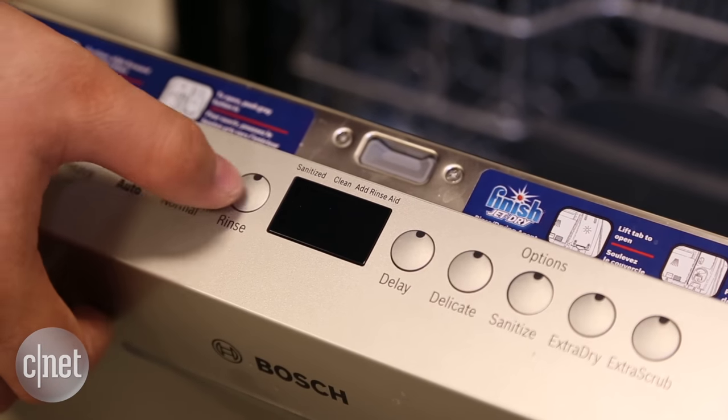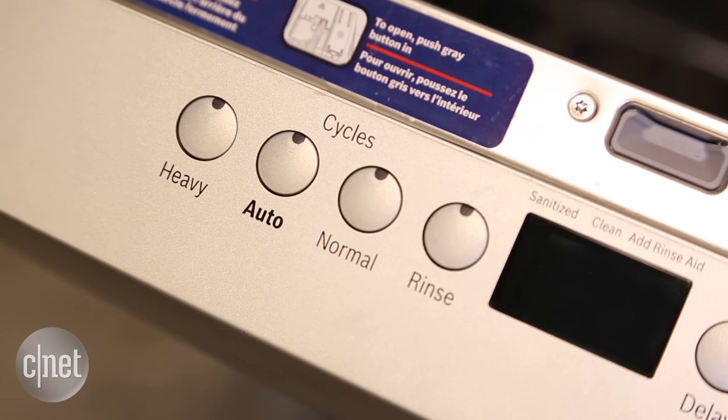No third rack, no unique cycles, not even a touch panel for controls. Who uses buttons anymore? It doesn't even have an express cycle or a countdown timer.